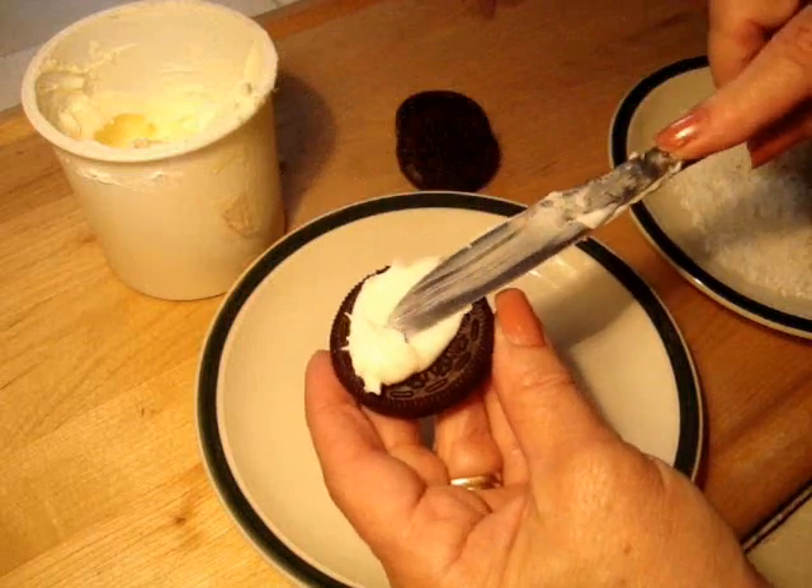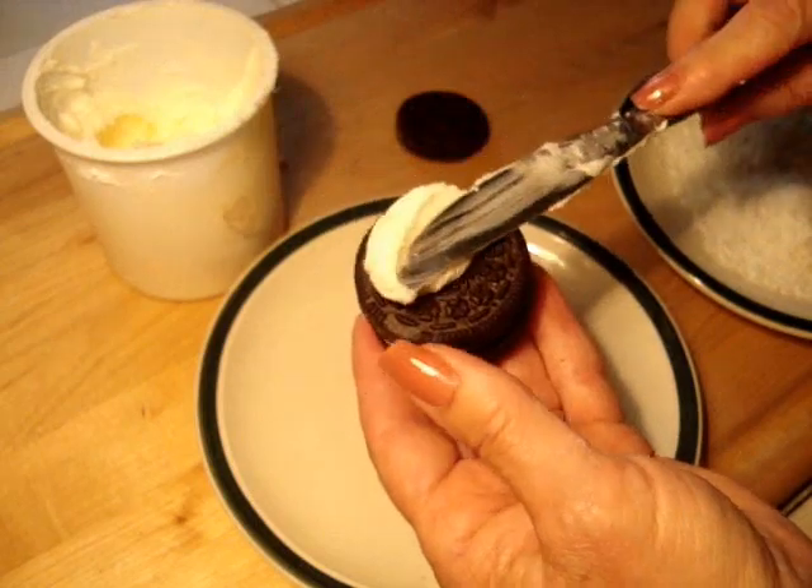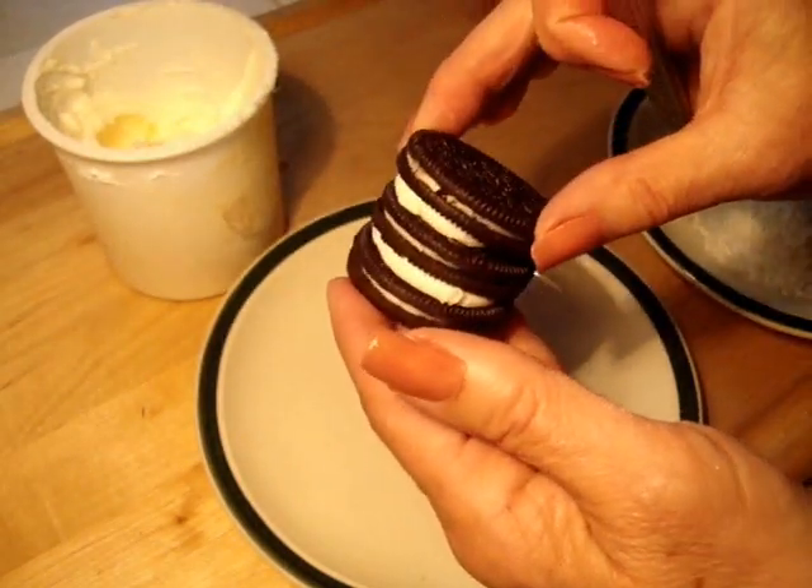To get started you're going to spread some frosting on one Oreo cookie, stack another one on top, and then a third one.